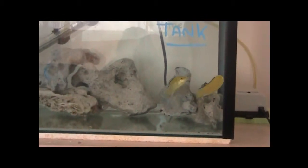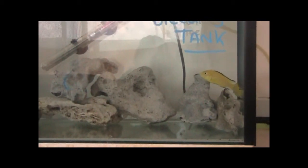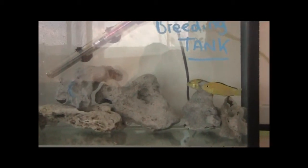What I want to do is keep updating the videos. I'm doing a new series called Fish Keeping with Alex Breeding — a new series all about breeding, with updates on the breeding tank and normal updates on my videos.